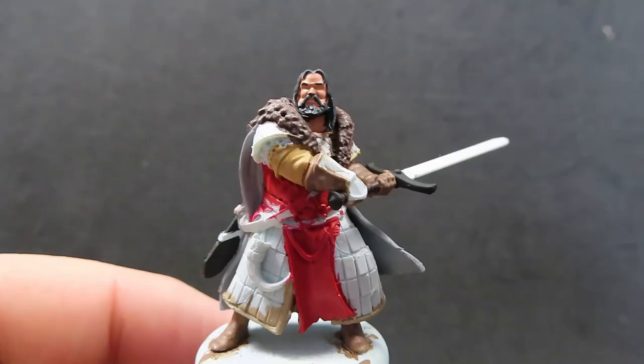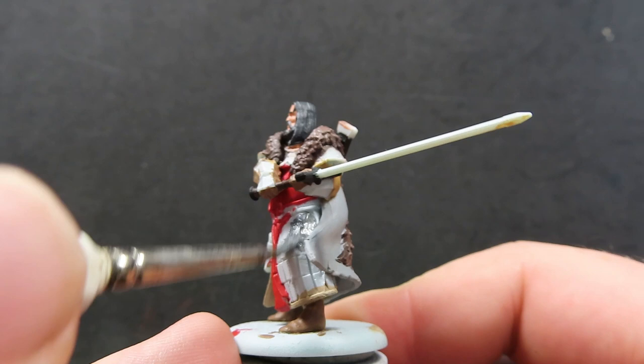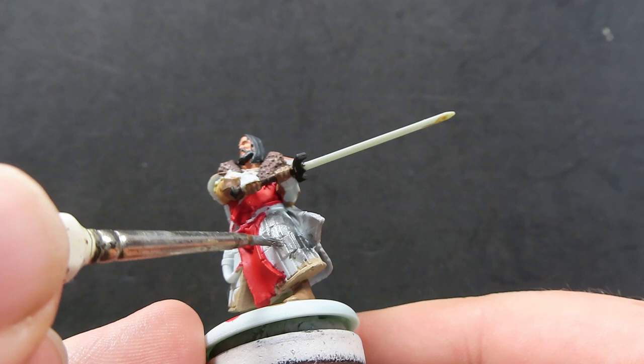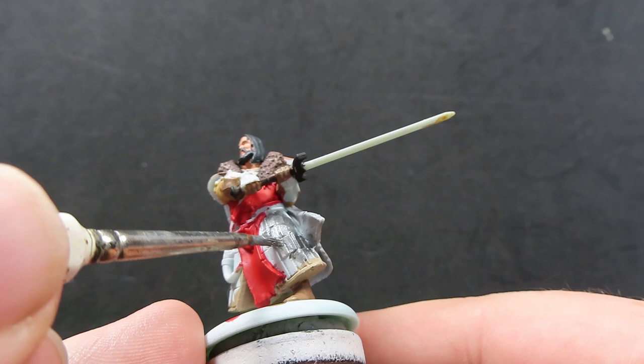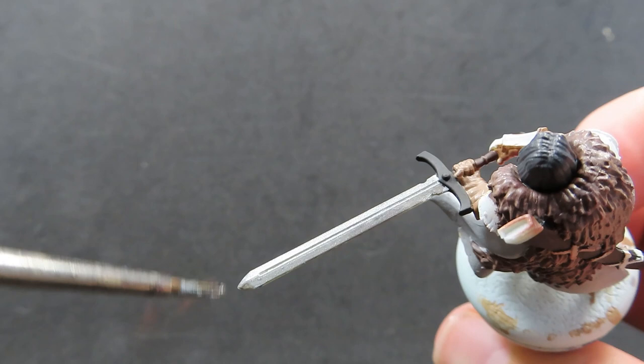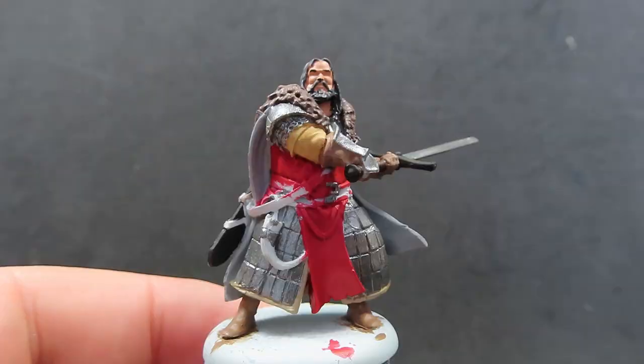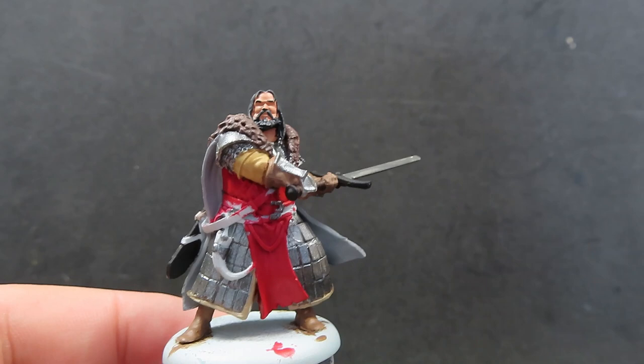The dark scabbard is going to pop out all the color we've got and give him a menacing look. Just giving everywhere a nice overall coat of black, being very careful not to get it anywhere else. Now with all that painted up, it's time to move on with some metallics. Starting off with gunmetal for a nice dark metal base so we can highlight it up later. We're painting all the metal plates on his skirt, his sword, his shoulder armor, chain mail, and the armored parts of his gloves.